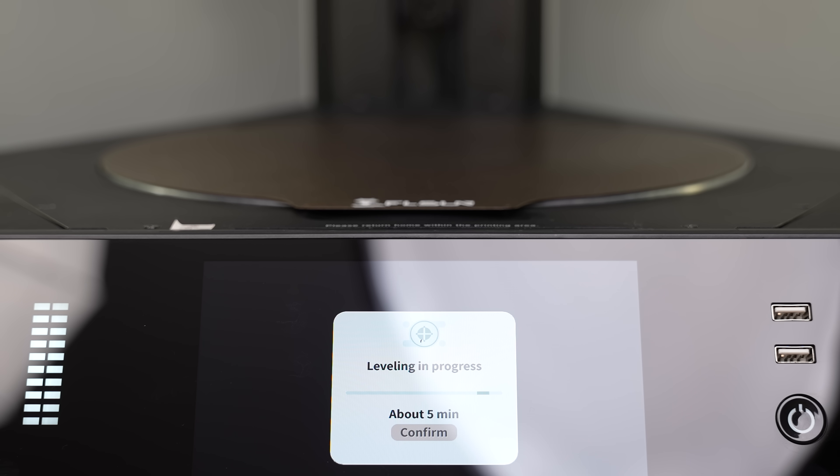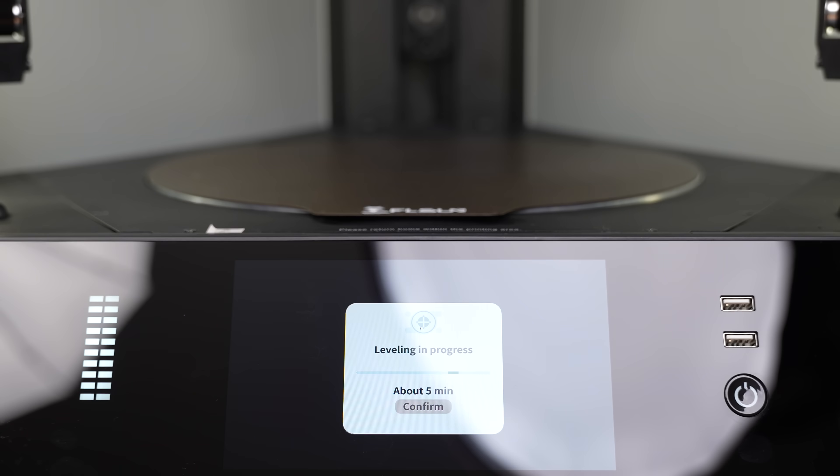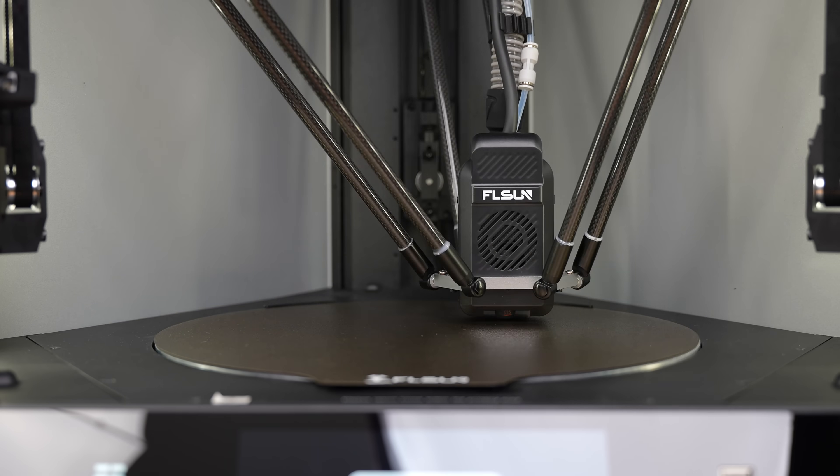One of the upgraded features from the S1 is the leveling solution to enhance precision and achieve excellent first layer results. And we'll be easily able to observe this throughout our test.